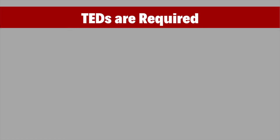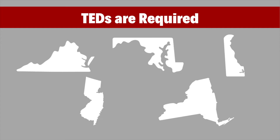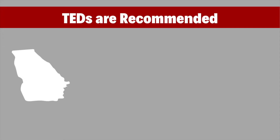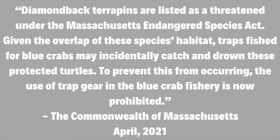To combat this, states require crab pot owners to install a TED to their trap's opening. Currently, Virginia, Maryland, Delaware, New Jersey, and New York require TEDs, and they're highly recommended in Georgia and North and South Carolina. In my research, I found that New England states, such as Connecticut, Rhode Island, and Massachusetts, don't even allow crab pots to protect diamondbacks.